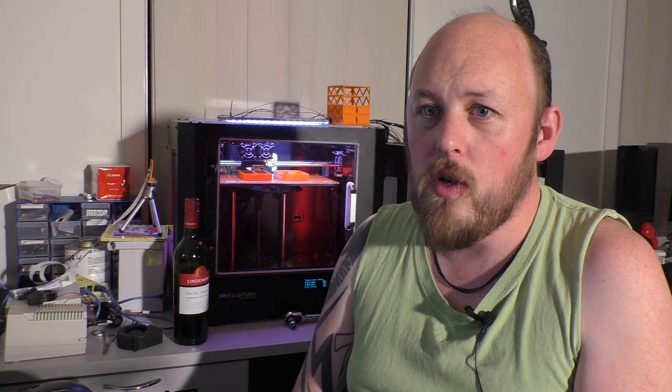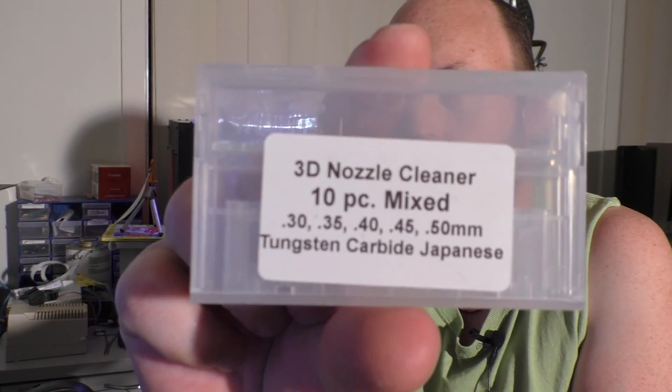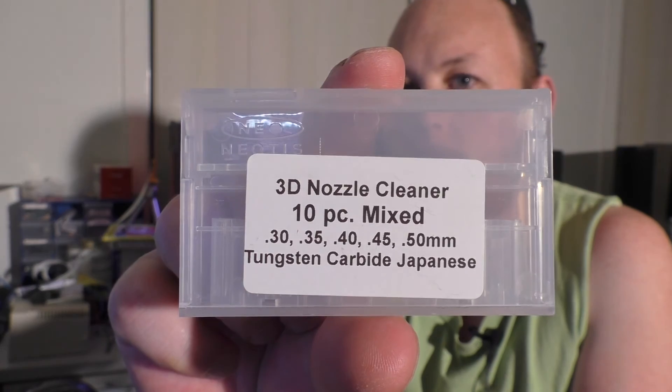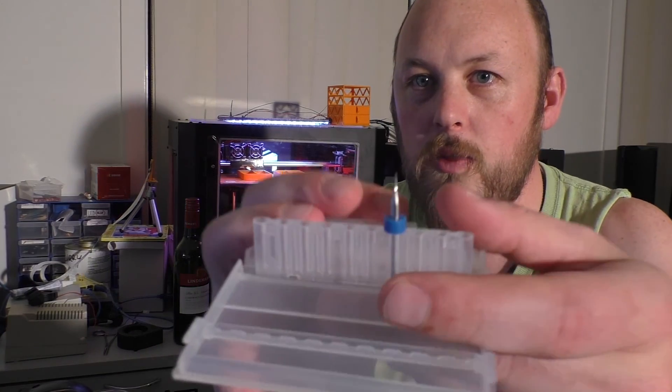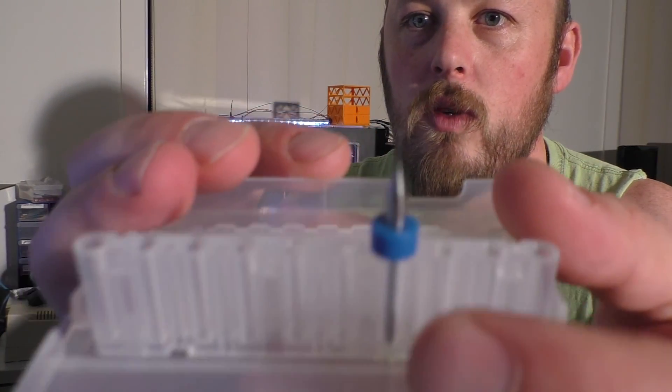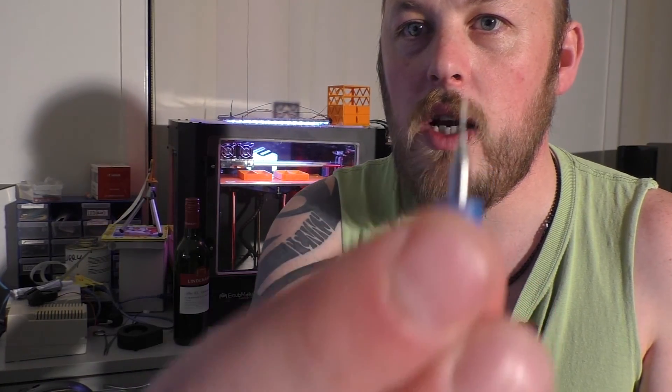Question four: must-have 3D printing gadget. Well, there are a couple. The first one is a proper nozzle cleaning kit. These are on Amazon and eBay. Basically, they're a tiny little drill bit which is designed to fit straight up the hot end.